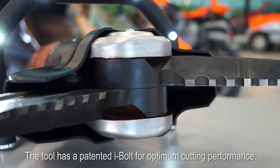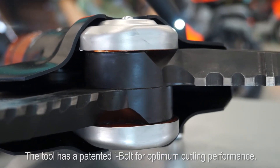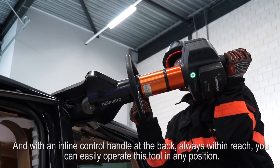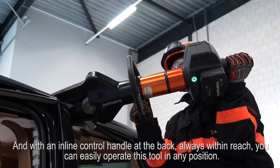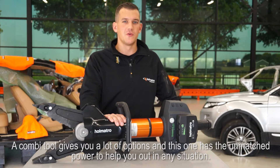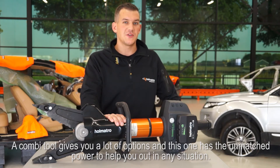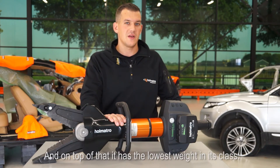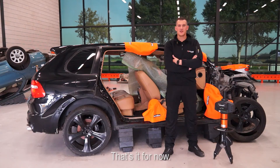The tool has a patented eye bolt for optimum cutting performance. And with an inline control handle at the back, always within reach, you can easily operate this tool in any position. A combi tool gives you a lot of options, and this one has the unmatched power to help you out in any situation. And on top of that, it has the lowest weight in its class.